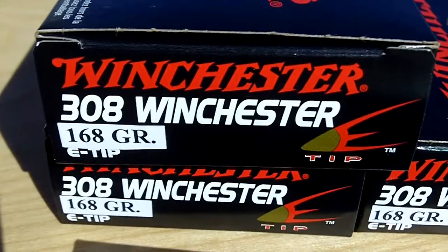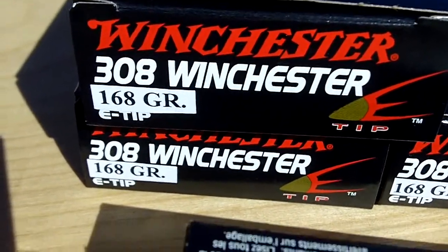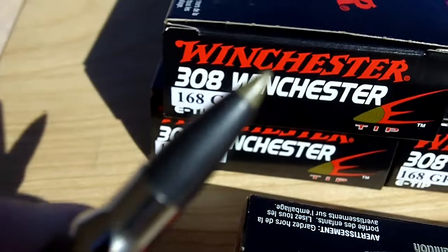It's a Winchester Supreme .308, 168 grain.